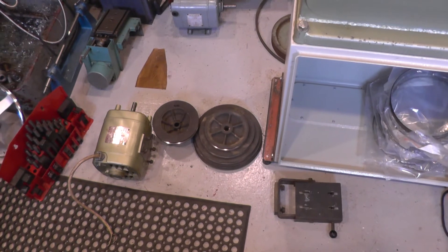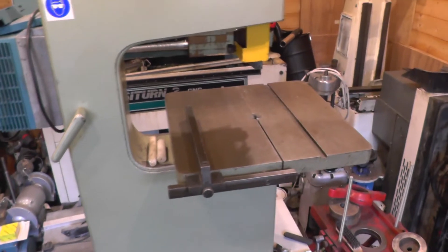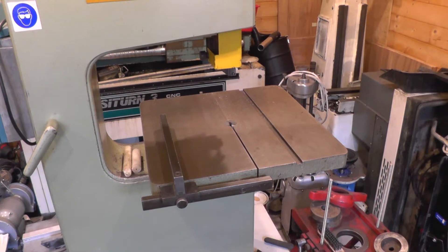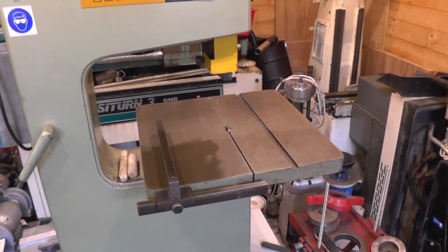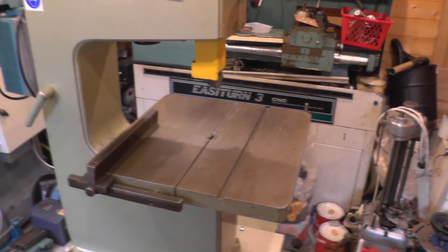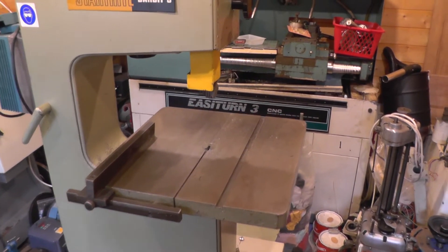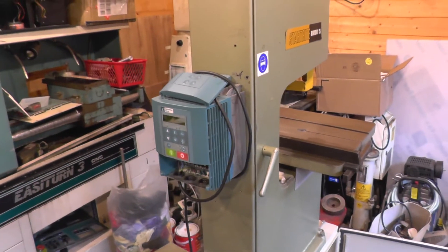At the moment the pulleys are currently on the floor next to the motor. This was primarily a wood-cutting bandsaw, with cast and wrought aluminium described as suitable on the lower speeds. In order to be cutting steel with it, I've been using high-speed steel blades which can be run faster, and running the motor at 20 Hertz.